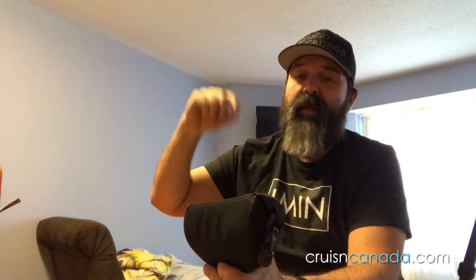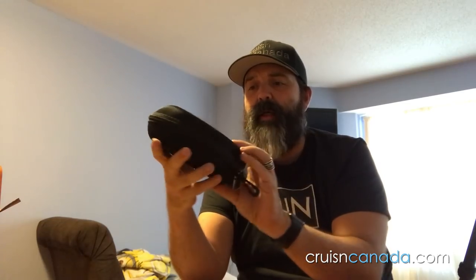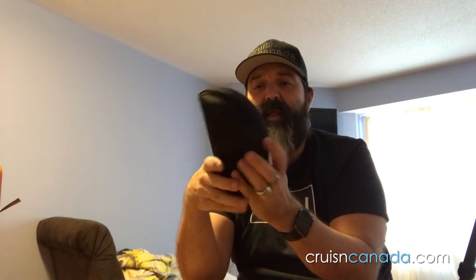I will put links to the Amazon.com and Amazon.ca sites down below so you guys can take a look. Here it is — this is the case. Right off the bat, it's a much smaller case than what came with the C5s. That was a fairly big case. This actually feels like a sunglass case, so that's cool.